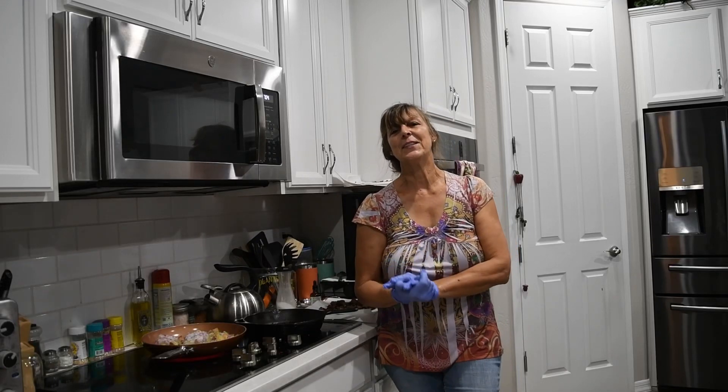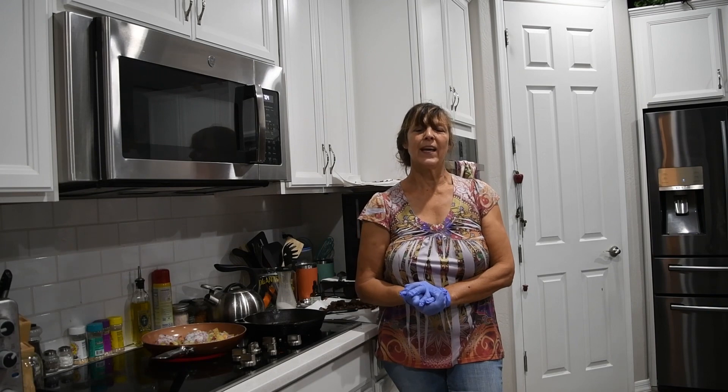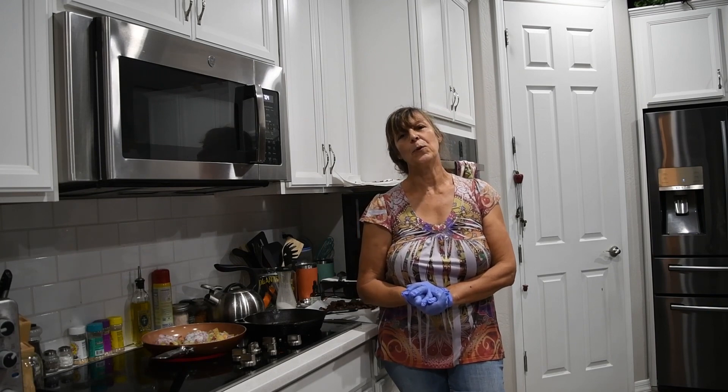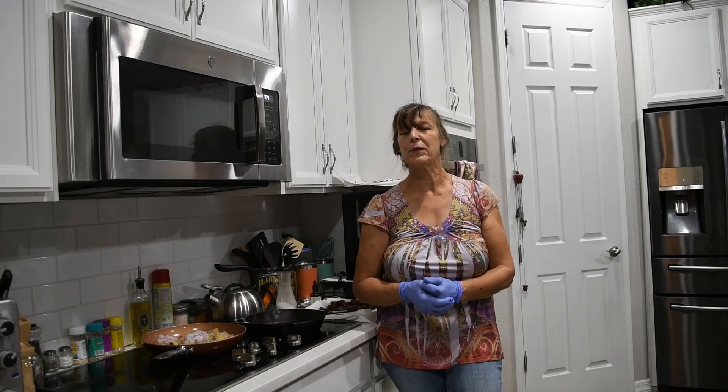Good morning everybody and welcome back to Crazy B's. My name is Debbie, if you're new, and if you're just joining us for the day, we appreciate you coming to hang out with us.